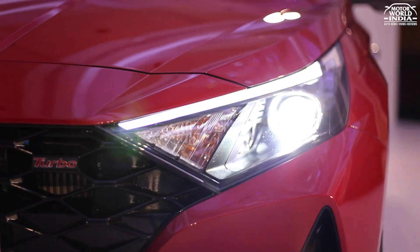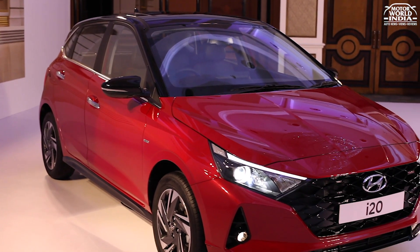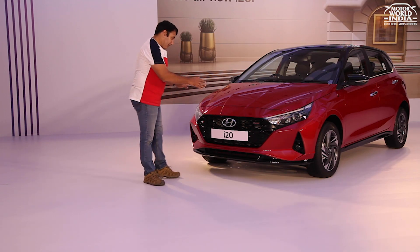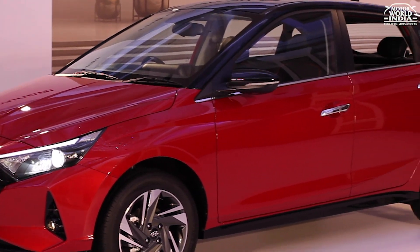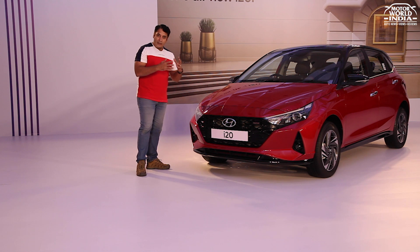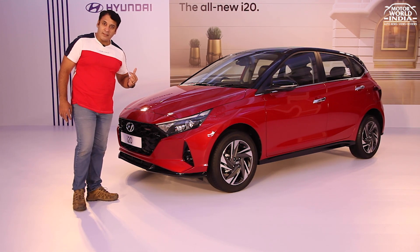You get projector headlamps with neatly integrated all-white LED DRLs. The i20 badging complements the styling. The bonnet features four character lines which smoothly flow behind, enhancing the front face and giving a sporty stance. This particular model you are seeing is the 1L Turbo GDI-powered engine variant.